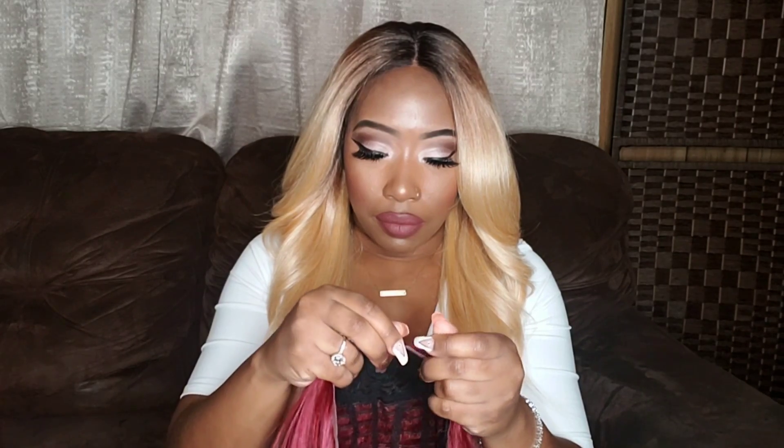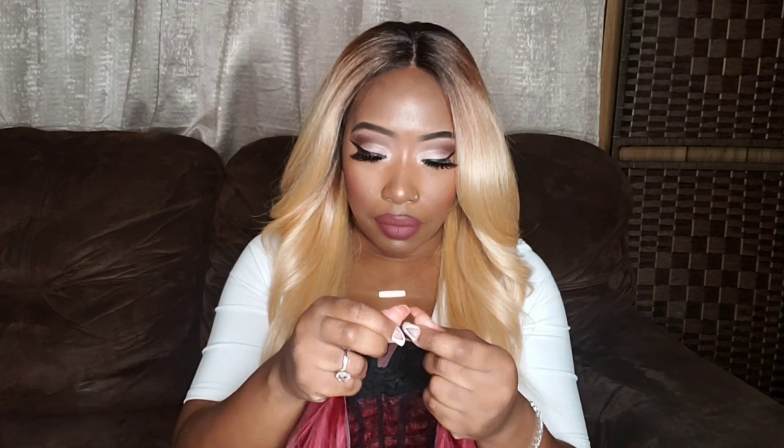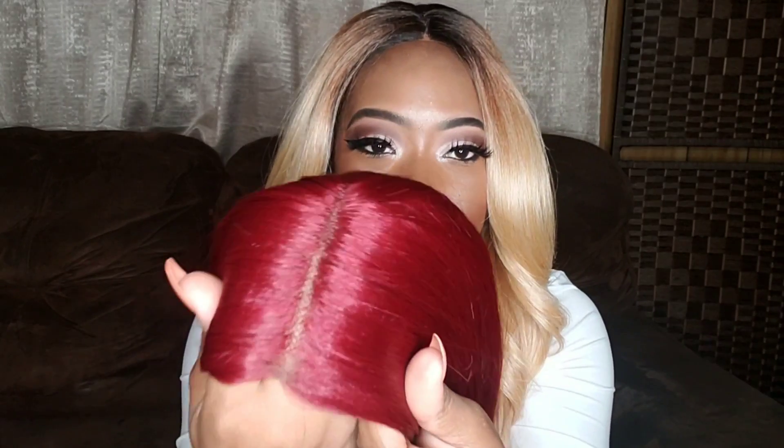The density on this unit is the bomb — it's really nice and full, so you're not going to see any tracks. This burgundy color is like a deep fiery red, but it's not that Ronald McDonald red. I'm loving that. The dark rooting was missing from this, but some colors honestly look so bomb without a dark root.